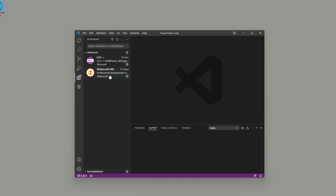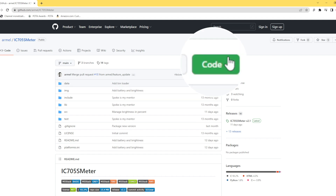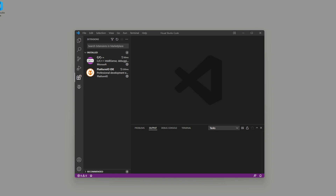Now we'll see that we have two things installed: the PlatformIO IDE and C/C++. Next, we need to download the IC705 S-meter from GitHub.com — I've provided a link below. On the GitHub page, there's a green button on the right-hand side that says Code. Click the dropdown and copy the HTTPS GitHub address, or click the little copy button to the right. Then go back into Visual Studio Code.